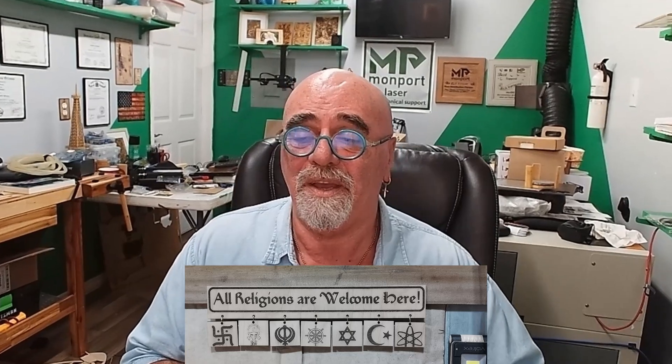Hey, it's Rich, the Louisiana Hobby Guy, and today you found me in the laser makers realm. Today we're going to do another religious file, except it's not going to be Christian — it's going to cover all of the major religions. I'm doing a file that is actually something you can sell to shop owners and so on, that has the symbols of all seven of the major religions. So without any further ado, let's get started.